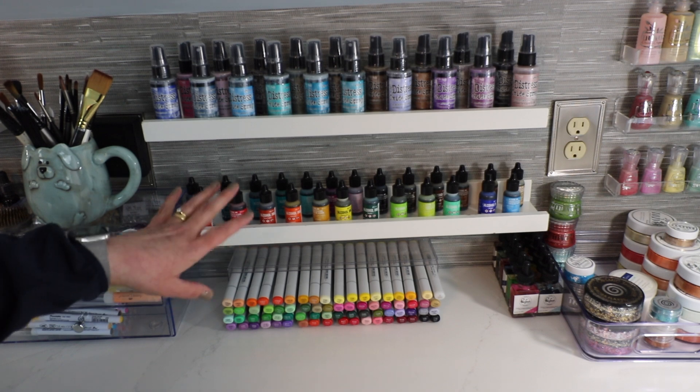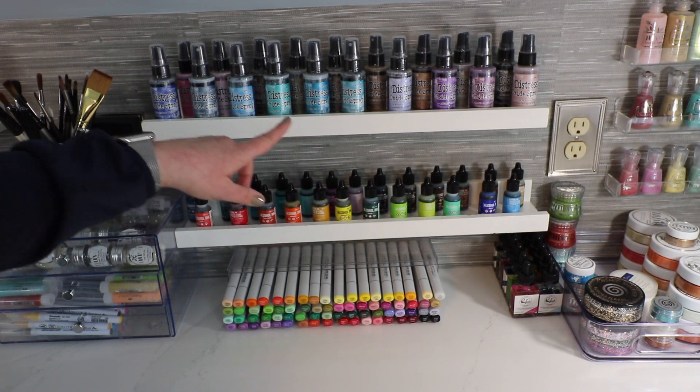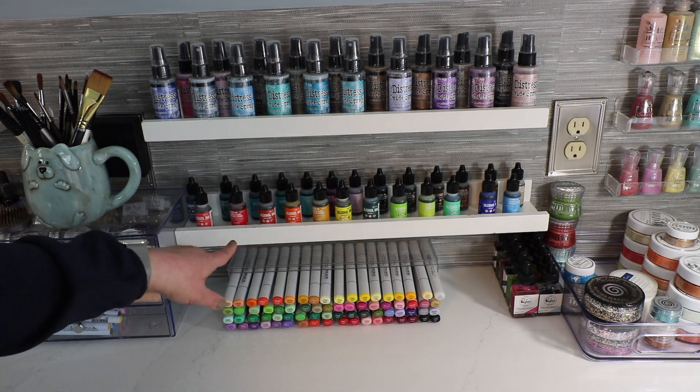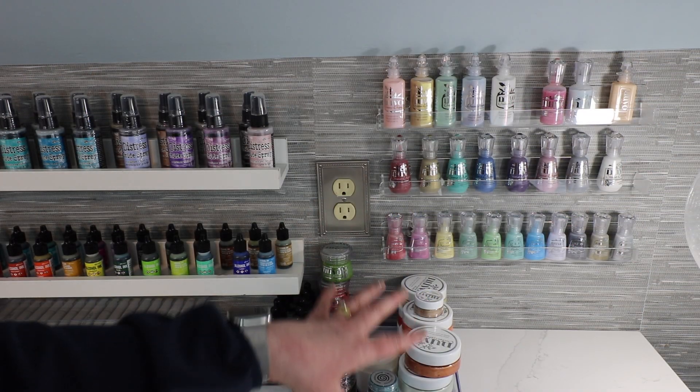Moving down, I have another set of ledge shelves — the river shelves or whatever Ikea calls them now. On the top I have the rest of my Distress Oxide inks, and then down at the bottom is where I have all of my alcohol inks. And underneath that is the other half of my Copic marker storage.